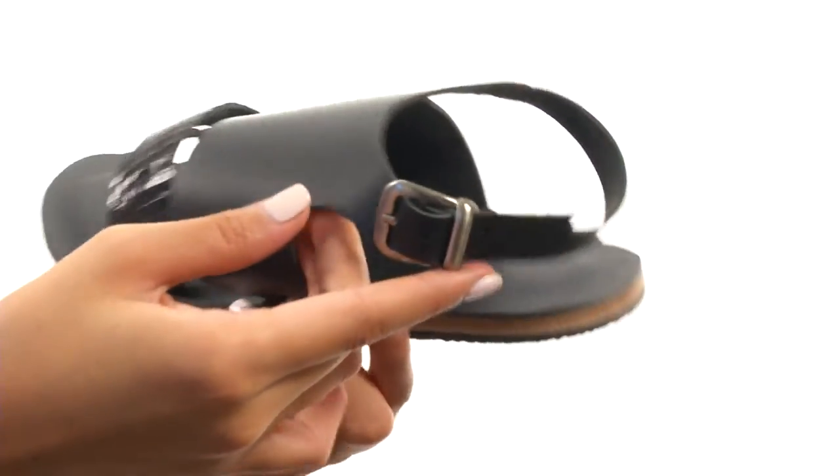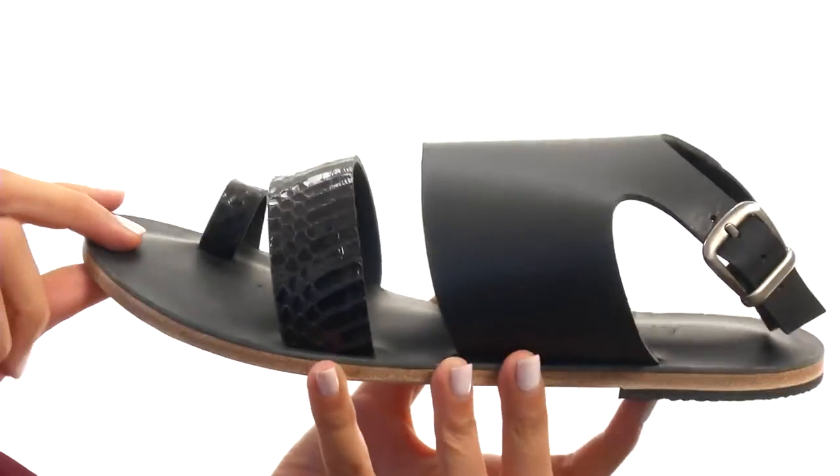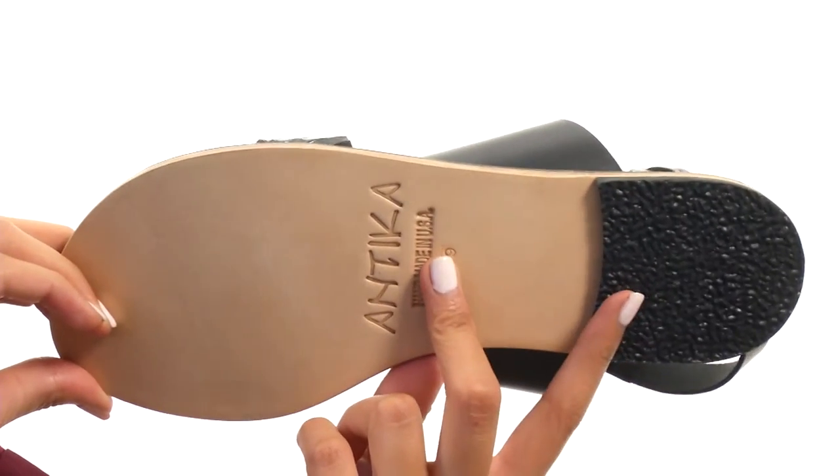There's also an adjustable buckle at the ankle to make sure you are fitting in these nicely. Inside there is a soft leather lining along with a lightly cushioned footbed for a great in-shoe feel. Everything here comes to you on a durable leather outsole with a rubber heel.